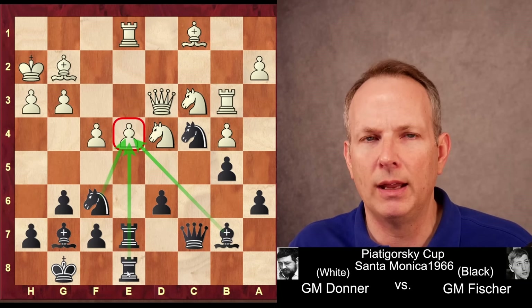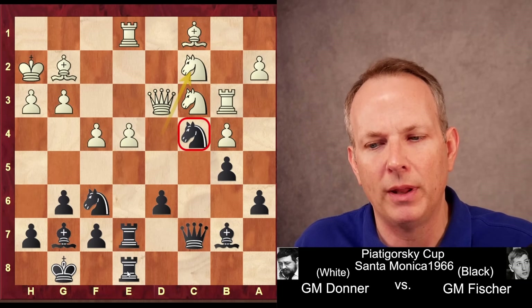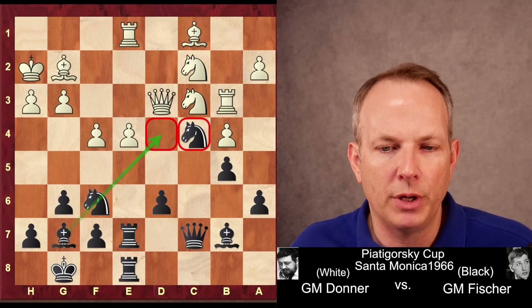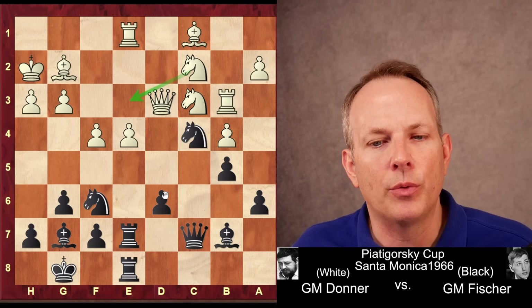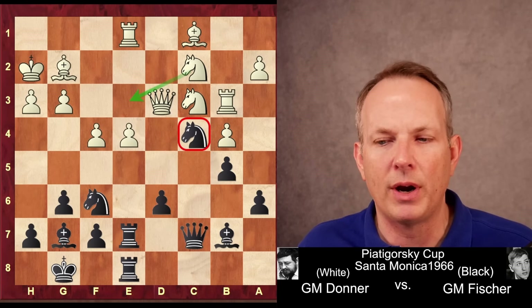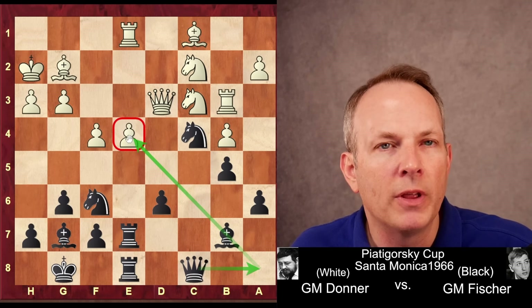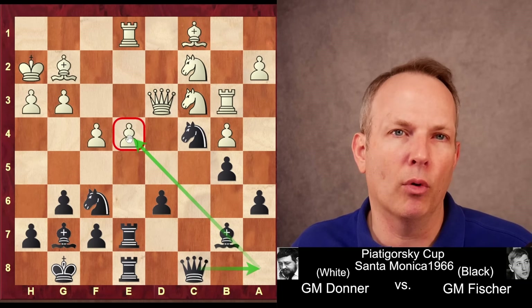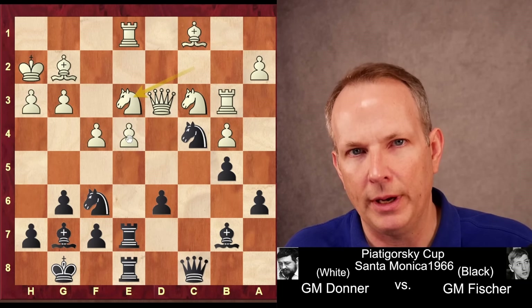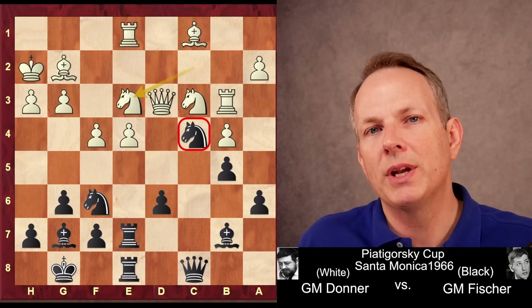Fischer has four pieces attacking E4. White has four pieces defending E4. So how does White survive this? Donner plays Knight to C2, moving off the long diagonal where the bishop was putting pressure. His idea is to play the Knight to E3 and exchange off Fischer's well-placed Knight on C4 to reduce that pressure. Fischer plays Queen to C8, with the idea of moving the Queen to A8 to add another attacker to the E4 pawn so Black would have too many attackers on that square. Donner plays Knight to E3, trying to get the Knight on C4 off the board.